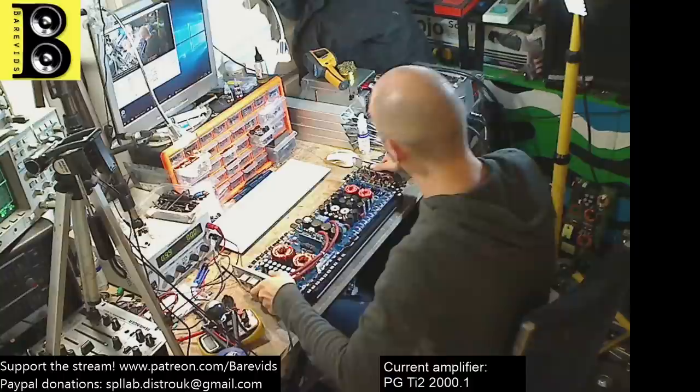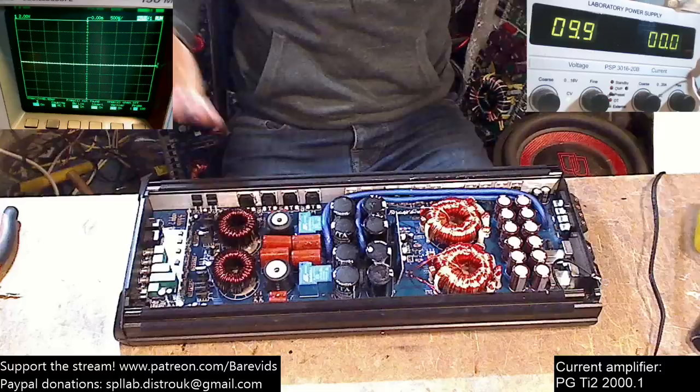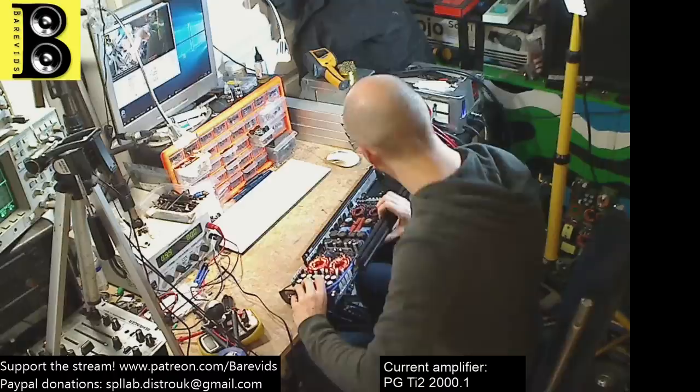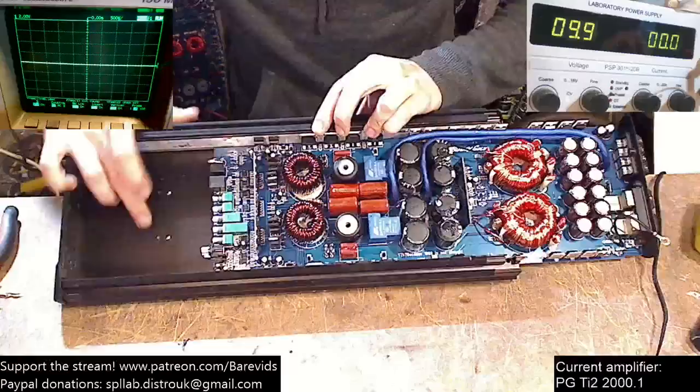The Lanzar Vibe costs less than half the price of the Phoenix Gold, will do more power, and has better build quality. What the hell is going on with Phoenix Gold? I have no idea how they are able to get away with charging such a horrific amount for such a pile of turd — such a generic, basic, crappy build quality piece of crap.